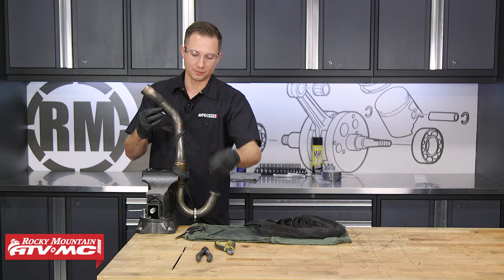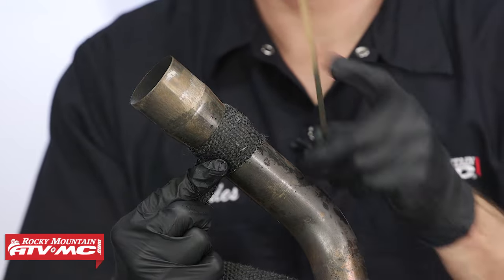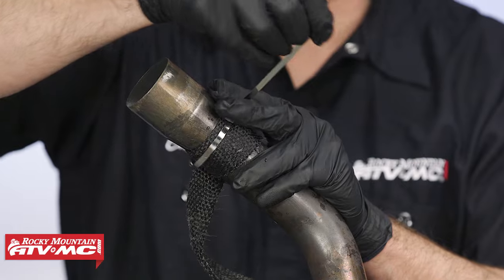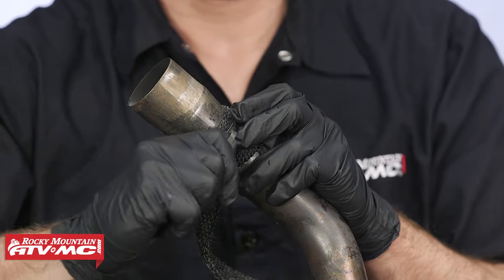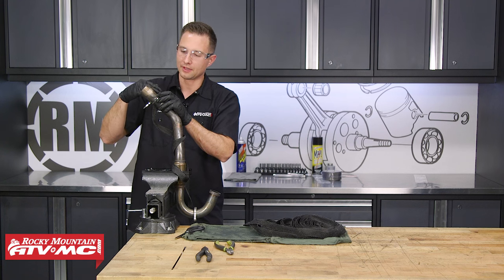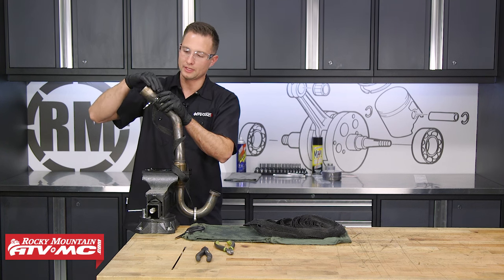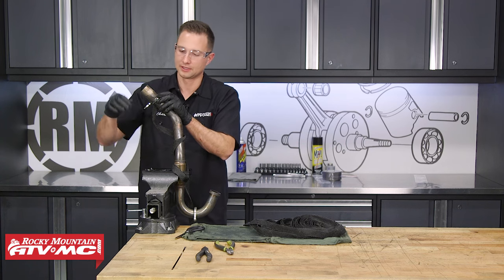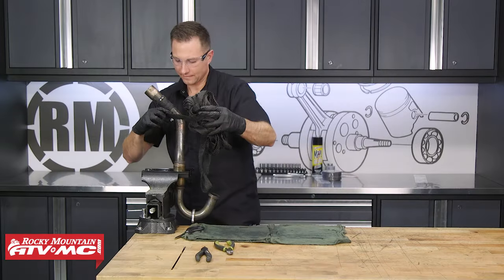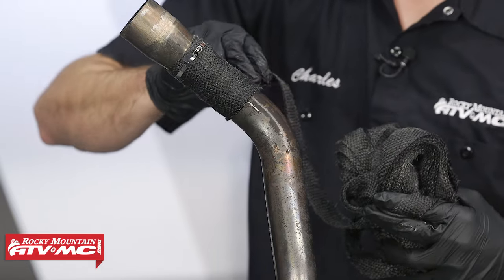Once I've started my second wrap, I'm going to use this wire tie and clamp down this first wrap. Keep in mind when we're wrapping this, we need to overlap each wrap by at least a quarter of an inch. The stainless steel tie — I'm just going to get it as tight as I can by hand right now. We are going to tighten this down a little bit more later, but that's going to be after we're done with the entire wrap. As you go through the process, you want to make sure each wrap is pulled tight.